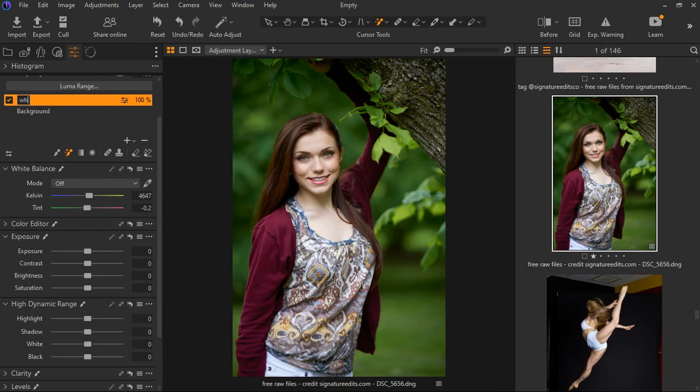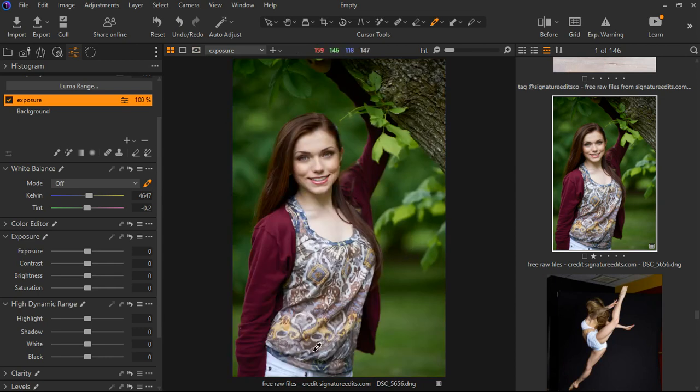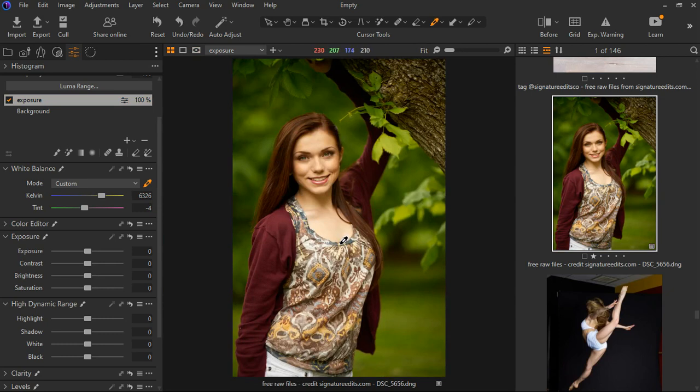I'm creating a new adjustment layer and naming it 'exposure.' I like using the white balance tool first to make things balanced. Select the white balance tool — if you hit M on the keyboard you can see the new layer mask is over everything. I'm going to select where I know something should be white, so let's select a place and boom — that made an adjustment, but it's actually too much.